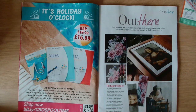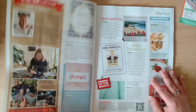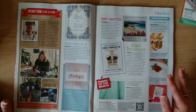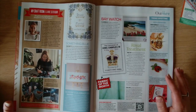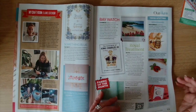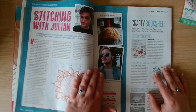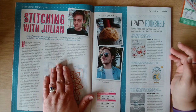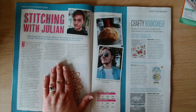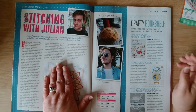It says holiday o'clock. We've got aida from Spygaard, and then there's an interview with Elaine Serenum, and more of the out there section with recommendations. Then we've got stitching with Julian - Julian Odays gives words of wisdom on how to flourish when stitching or in life. This month he has asked us to take a digital detox.